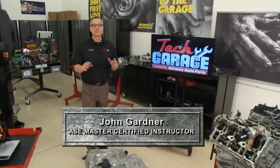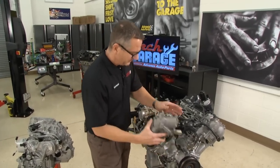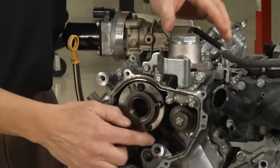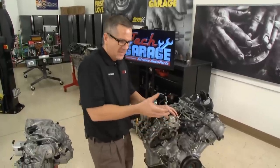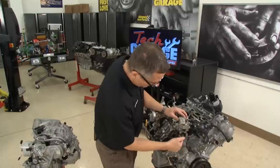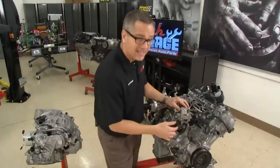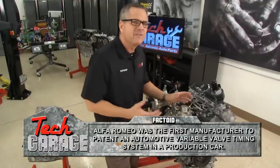Welcome back to Tech Garage — I've got some really cool technologies to show you, starting right here with the engine. Engines are becoming lighter, faster, more horsepower, and better on emissions. The first technology is variable valve timing. Years ago we could move the distributor back and forth electronically, but now we take it one step further. Oil pressure gets actuated into this cam phaser right here, and this cam phaser actually moves the camshaft left or right — affecting timing so we get optimal performance at all RPM ranges.